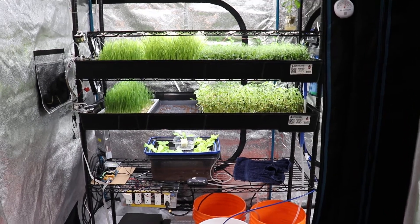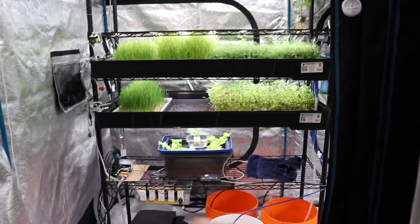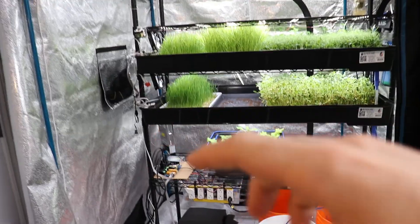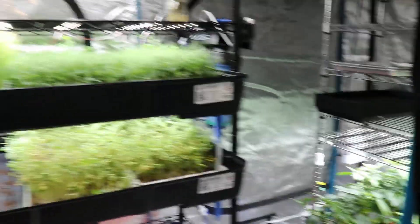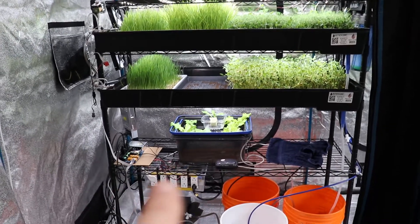Good news — everything ran smoothly. The lights turned on and off at the right time, the watering happened every day when needed, the automated fan turned on when needed, humidity was constant, and the air filter was always running. Everything is running very smoothly and I'm really excited about that.